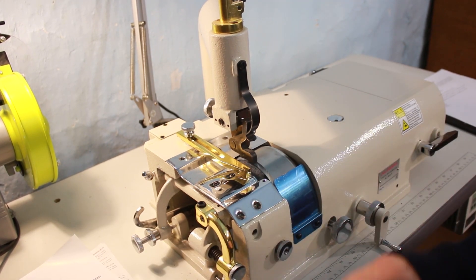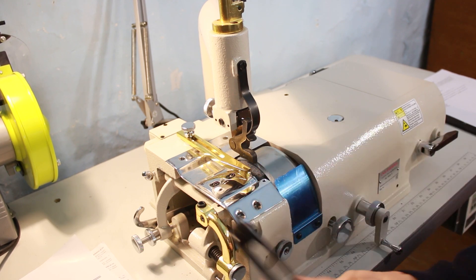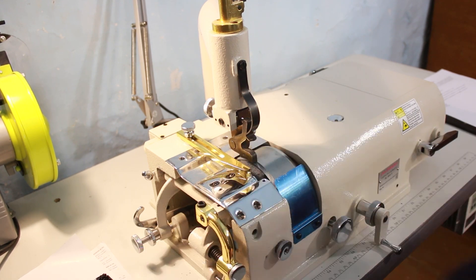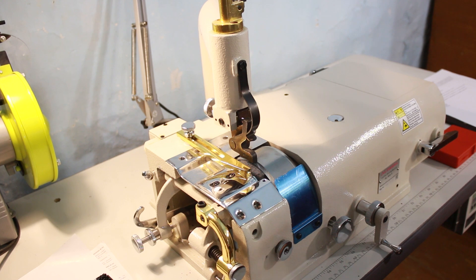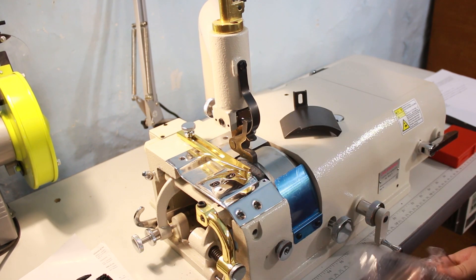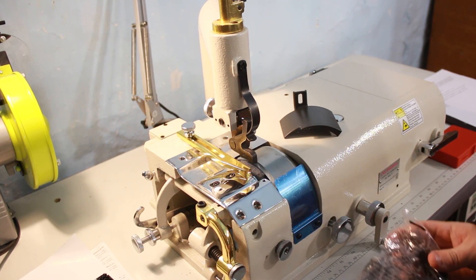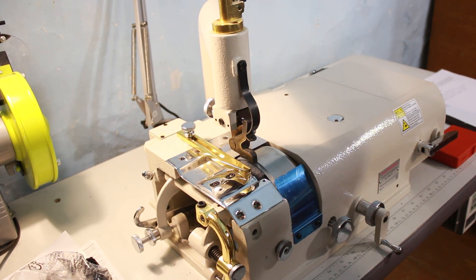К машинке также шли дополнительные инструменты: вот такой ролик — скорее всего для очистки наждачного камня, в котором двигается кожа; какой-то ключ; вот эта штука, наверное, чтобы кожу вытаскивать — какой-то крюк, больше похоже на орудие пыток; и ещё какая-то приспособа, тоже, наверное, чтобы чистить камни. Большей частью этим инструментом я в принципе не пользуюсь.